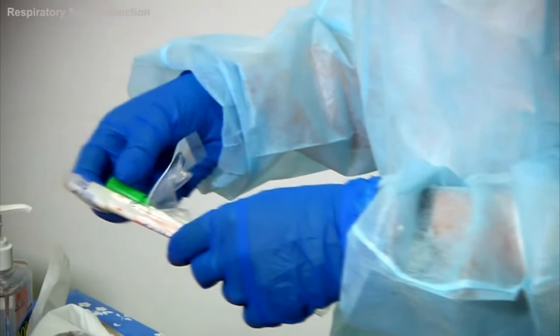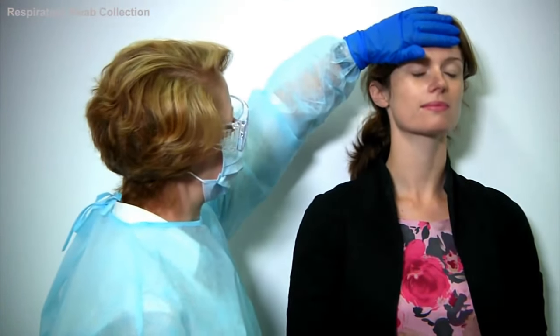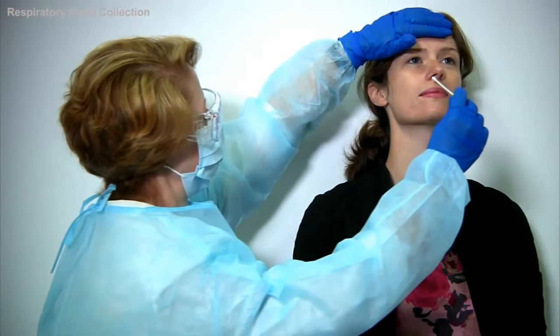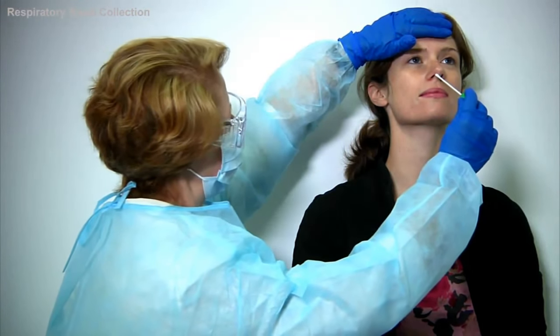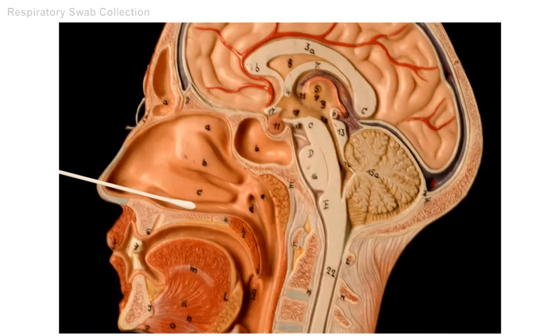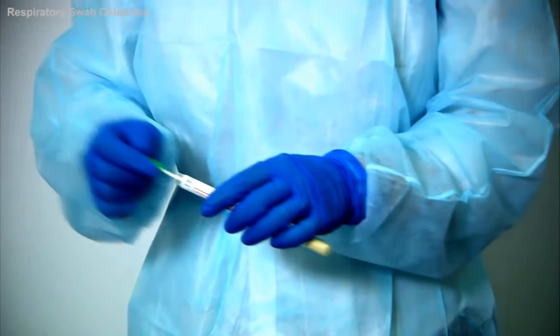Standing to the side of the patient — not in front, as they may sneeze on you — place your non-dominant hand on their forehead. Insert the swab two to three centimetres horizontally into the nostril. Place sideways pressure on the swab to collect the cells from the midline nasal septum and rotate it two to three times. Carefully place the swab back into the collection tube.